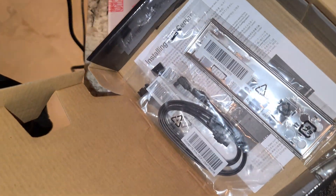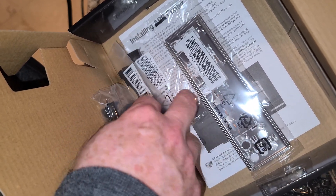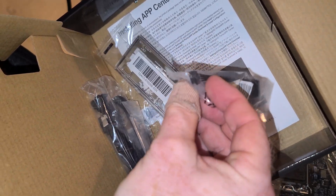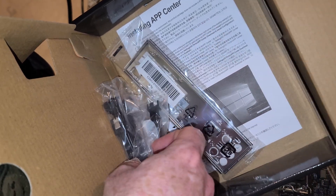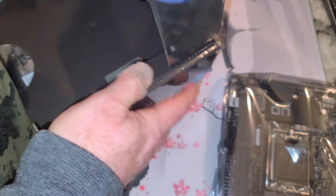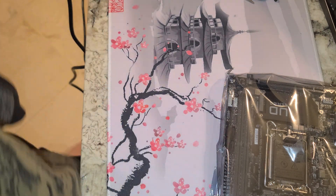What else is in the box? You got SATA cables, you've got an I/O shield — which I hate — and a couple of adapters in here. They're probably USB to something smaller. And the directions won't tell you much.